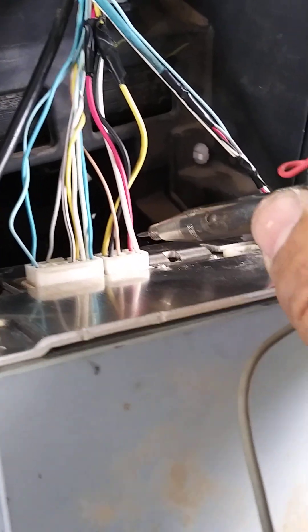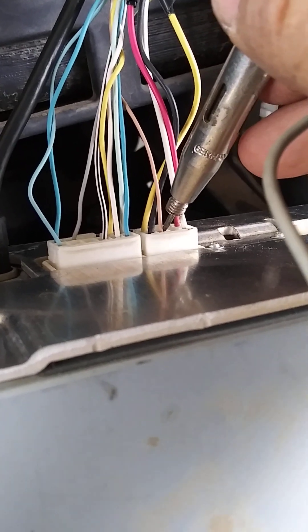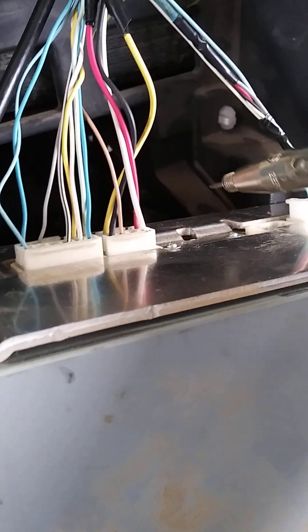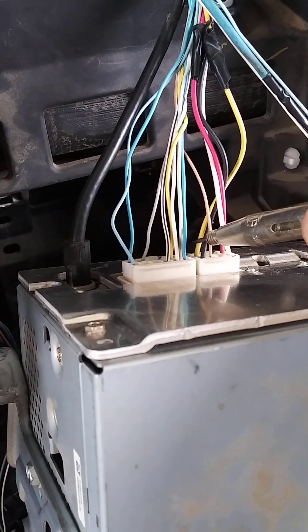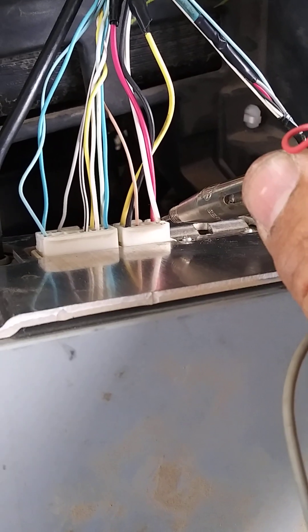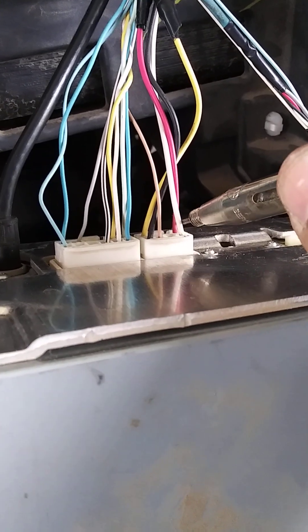These wires here seem like power and ground but that's wrong. This one here — the soft brownish one — is ground. You ground that, and the remaining two are different functions. This one is from the rear left speakers, and the black one and the yellow one are left rear and right side.